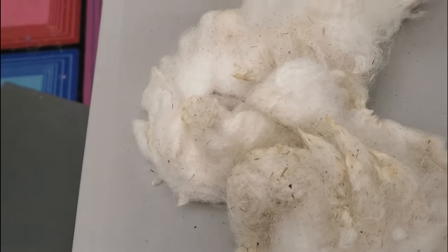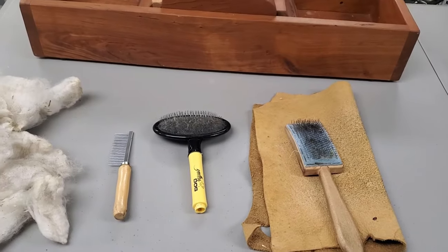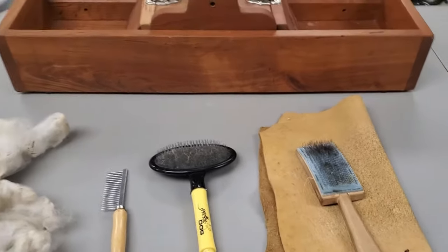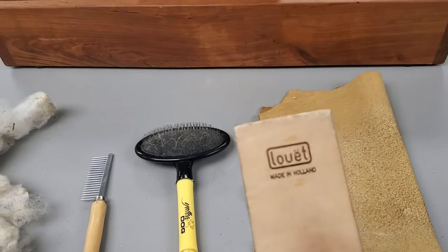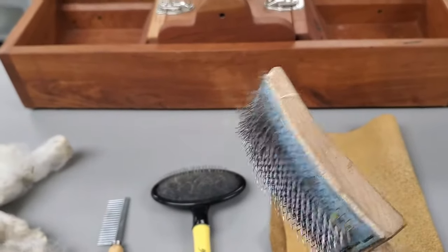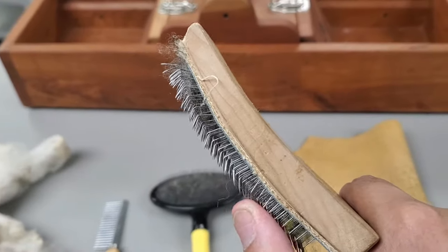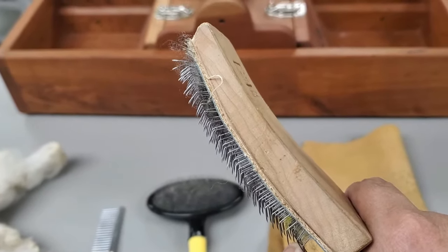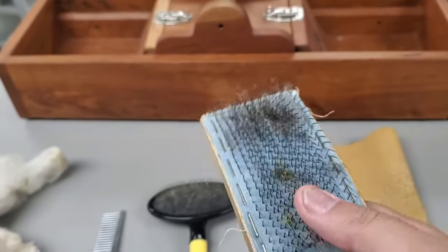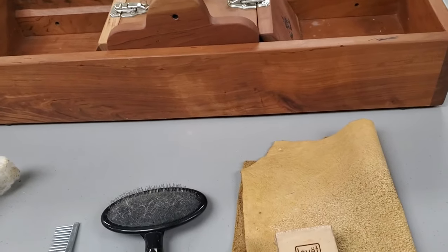Since this is no longer on a sheep, we can now remove all this vegetable matter, and that is where picking comes in. There are a variety of tools you can use for picking. My go-to flicking tool is this Louette flicker brush, and I have to be very careful with this because it has very sharp tines — there have been many occasions where I have accidentally caught my hand and it comes back bloody.